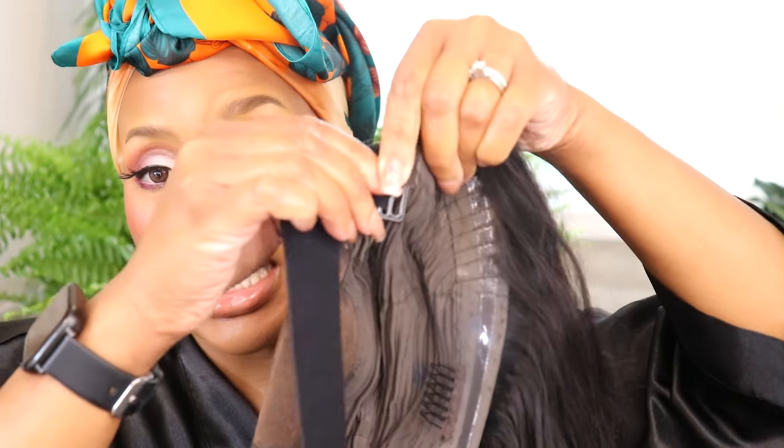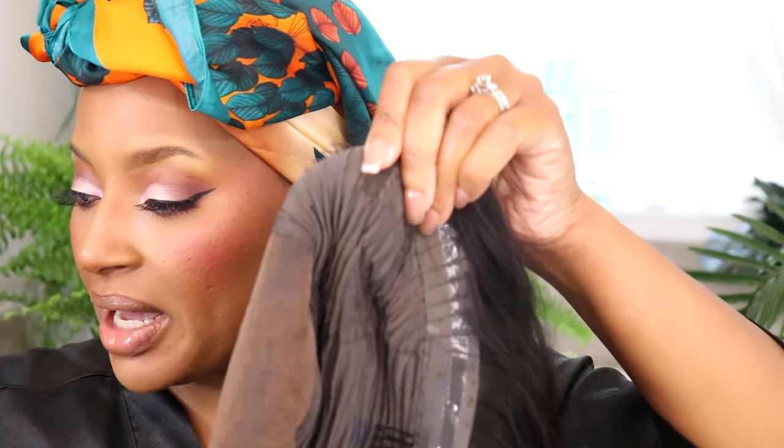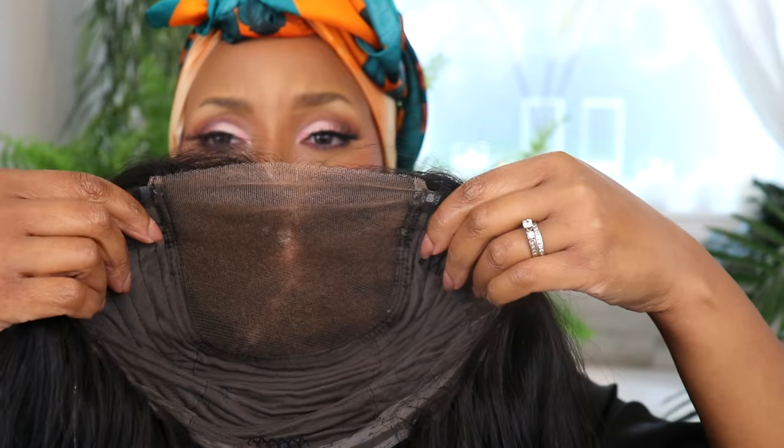Inside, mine came with one of these bands — you just slip it in here and on the other side if you want extra security. But I usually take those out because I find I'm pretty much okay with just the combs, especially since I did a little something today that's a little different.